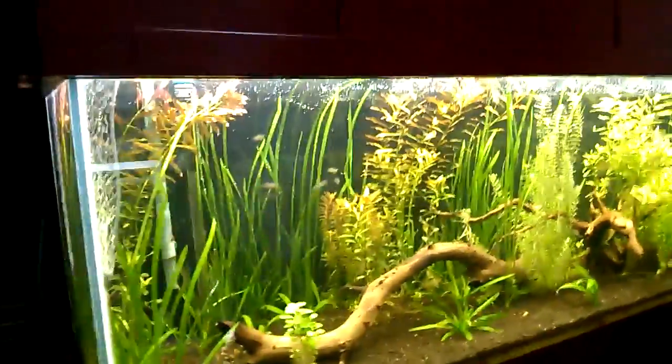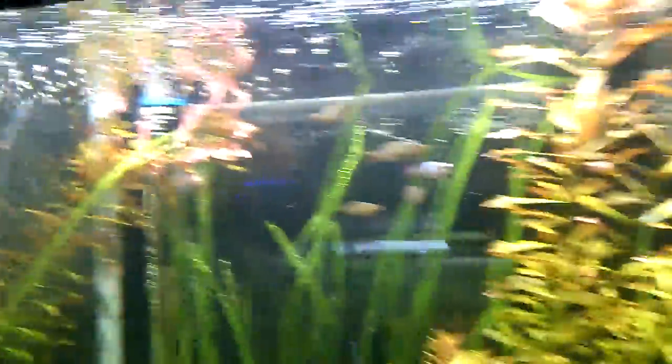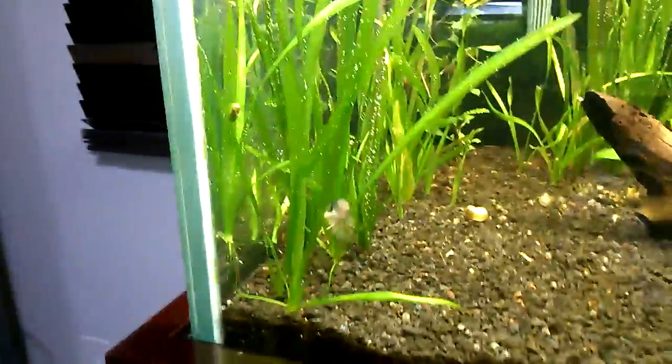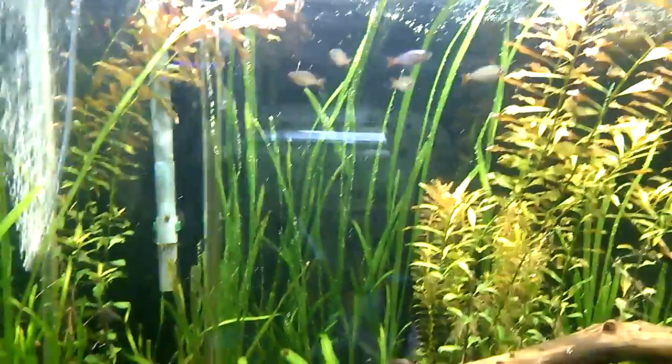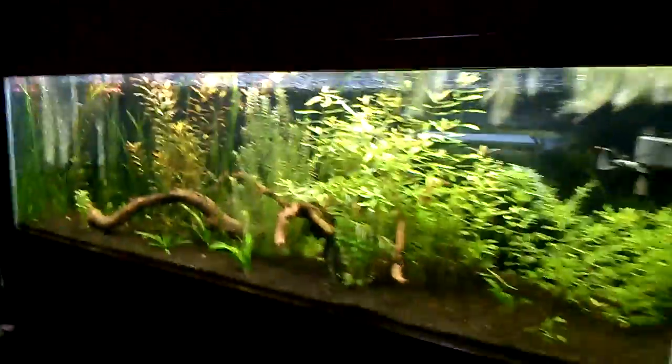It's doing well. It's been running about four months — no fertilizers, no CO2, nothing. Got a lot of red going on up there. Nine rainbow dwarf and six corries — just started stocking this tank. Did a water change today. Getting some pearling action if you can see that — it always does that. Pretty happy with it.